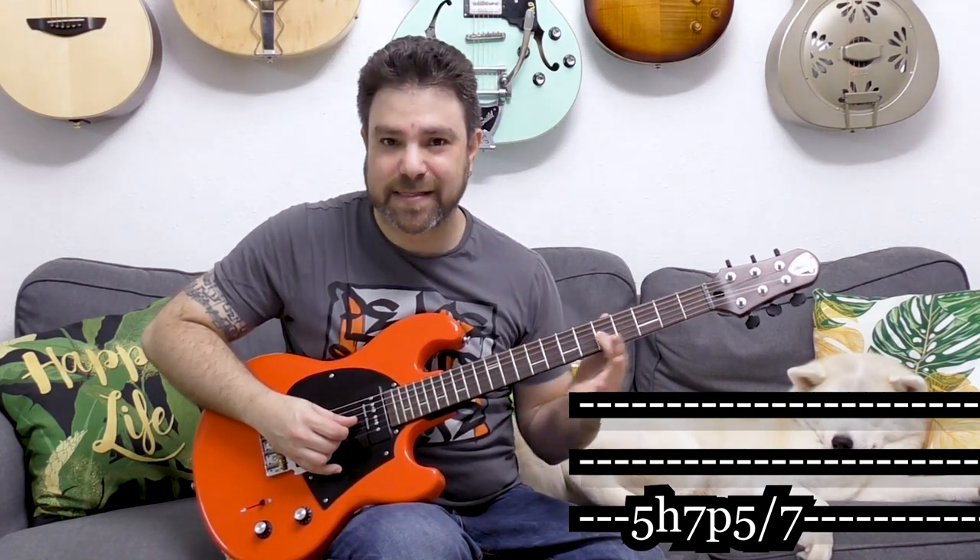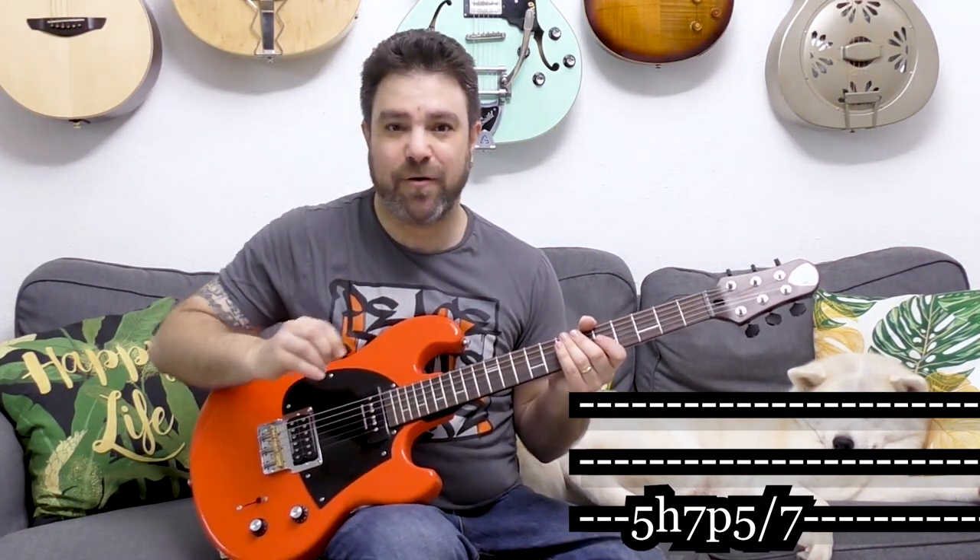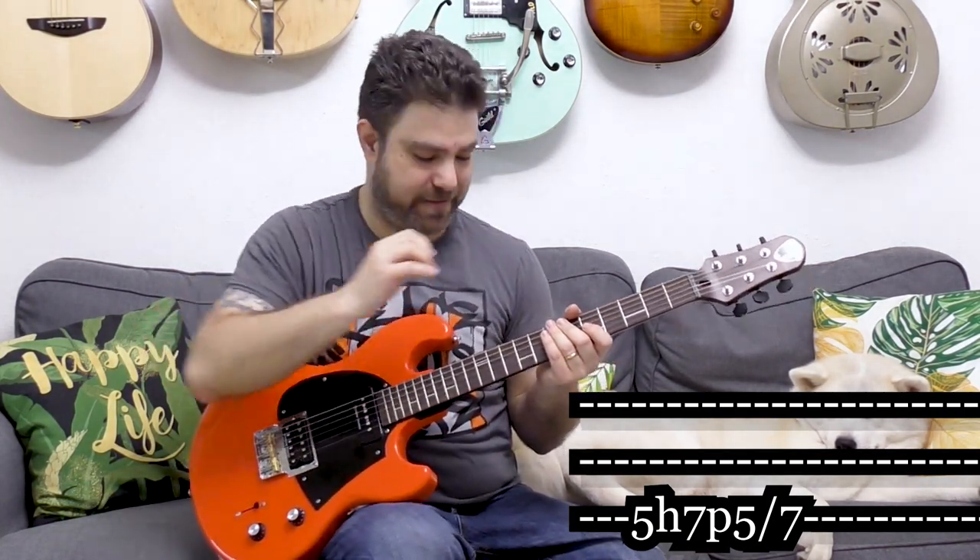Then you have 5 to 7 on the third string again — you hammer on and then pull off to 5, and immediately slide to 7. This is a really useful legato technique. Five hammer-on to 7, pull-off to 5, and immediately slide to 7. You slide immediately so you can get the same note twice.